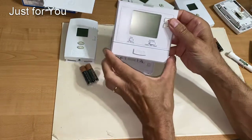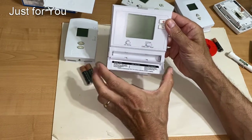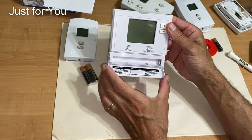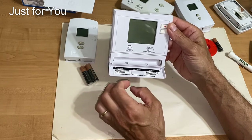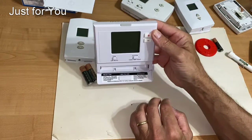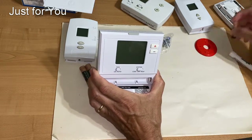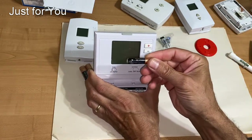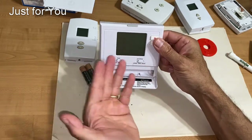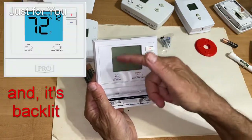When you need to change your battery, you simply open up the front compartment and replace the batteries — you do not have to decouple and recouple the whole thing every time you change batteries. The second feature I like is that the batteries are positioned down here at the bottom of the thermostat. So if I have an issue with a battery like I did with this one, and the acid leaks out, it drips downward and does not go over the electronics. That's another plus.